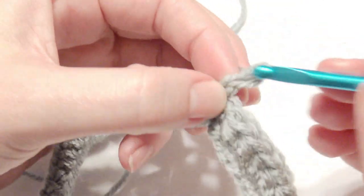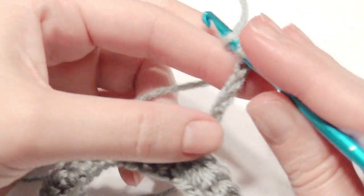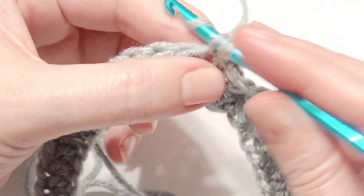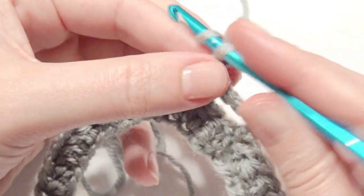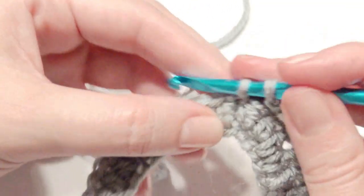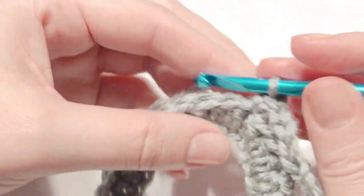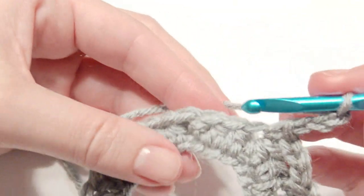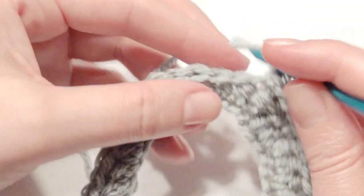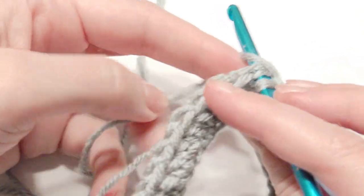Now you're going to chain 6, skip two double crochet and single crochet in the next double crochet. Then chain 3, skip two double crochet and single crochet in the next double crochet. Do that two more times: chain 3, skip two, single crochet into the next stitch, then chain 3, skip two stitches, single crochet. That is the pattern.